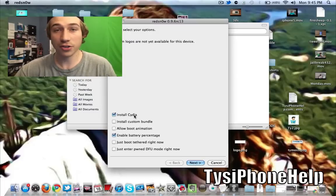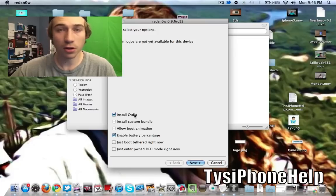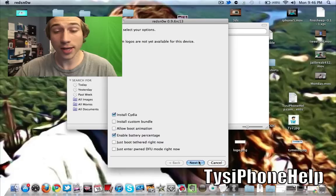Now make sure you have Install Cydia checked — that's the only one you actually need to have checked. You can also do Enable Battery Percentage; I recommend it because it's a pretty cool feature and you can turn it off if you don't like it anyway. So let's go ahead and hit Next.